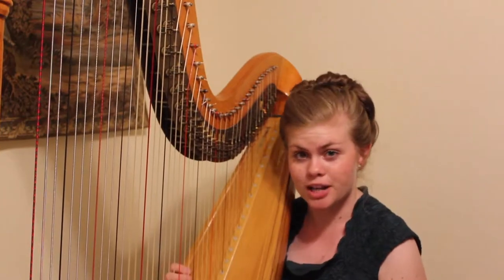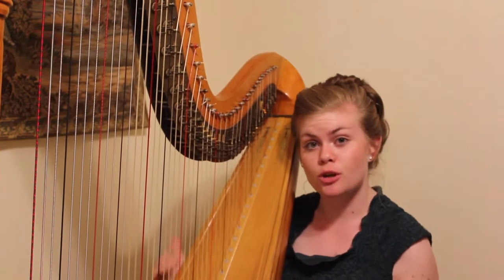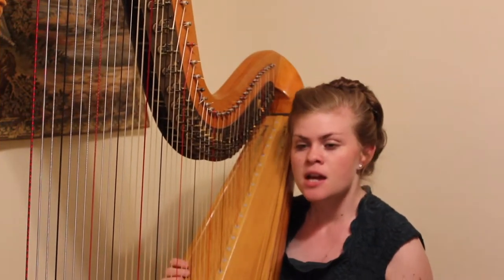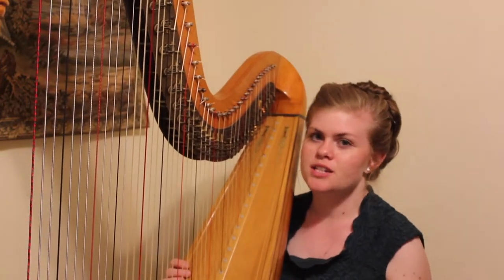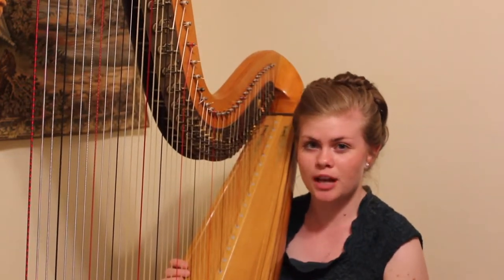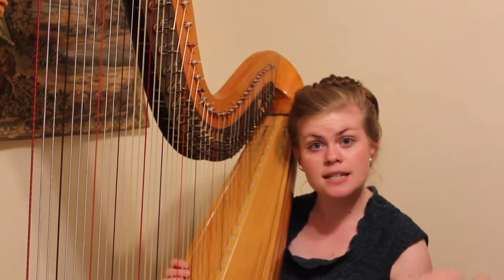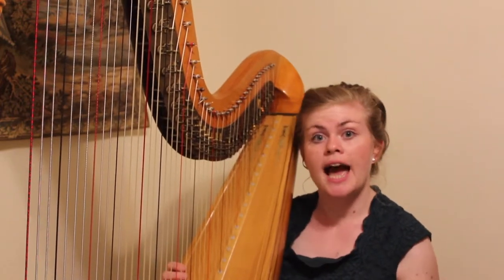Let's start by defining the word arpeggio. An arpeggio is essentially the notes of a chord played one after the other instead of all at once. The primary chord that Tchaikovsky used in his Waltz of the Flowers cadenza is the A dominant 7 chord, which is composed of an A, C sharp, E, and G natural.